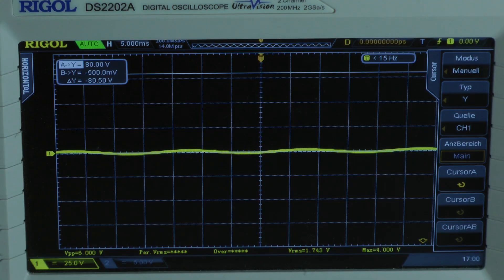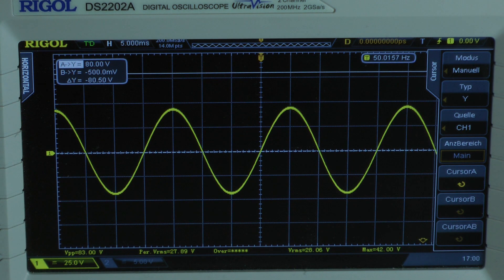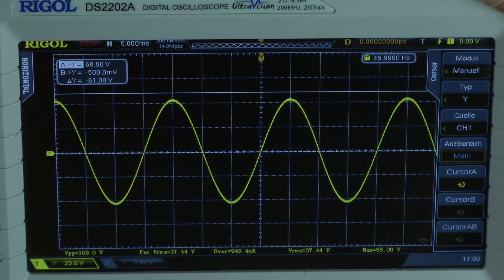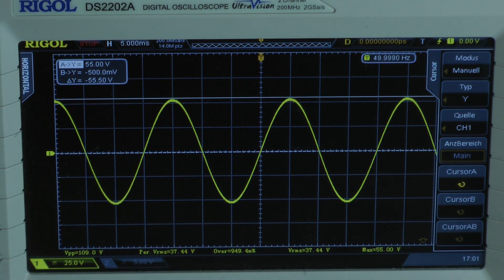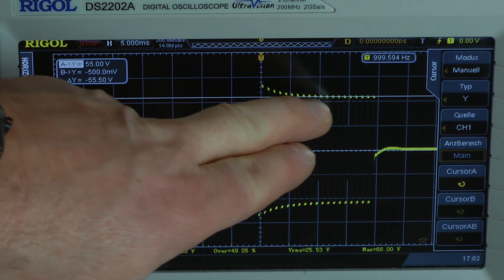Continuous power test at 2 ohms with 50 Hz. It looks okay and the top of the waveform reads 55 volts. The amplifier delivers around 194 watts into a 2-ohm load per channel, both channels driven.